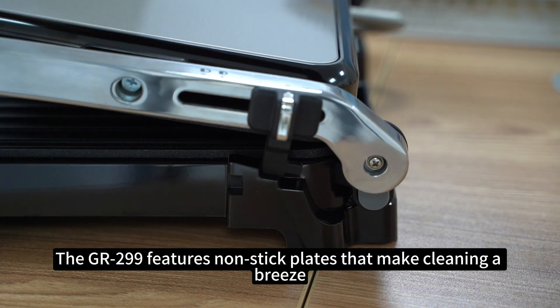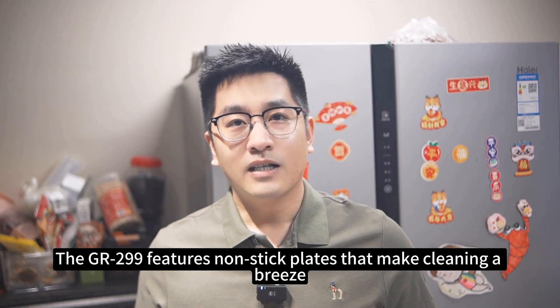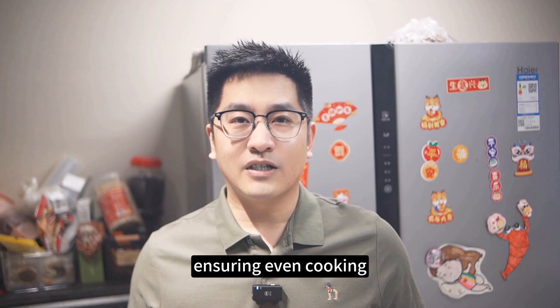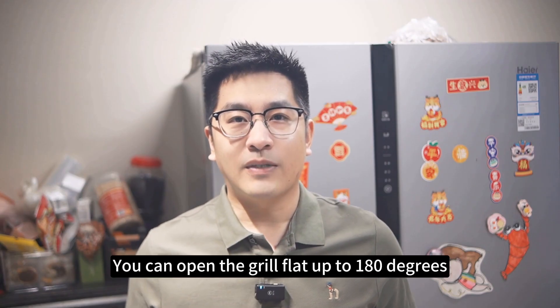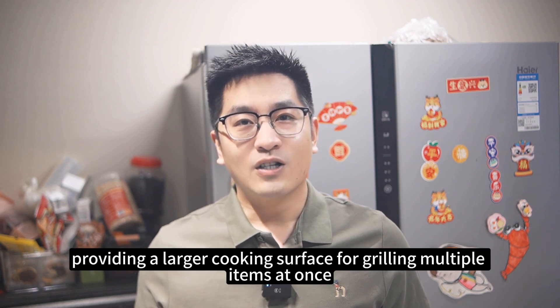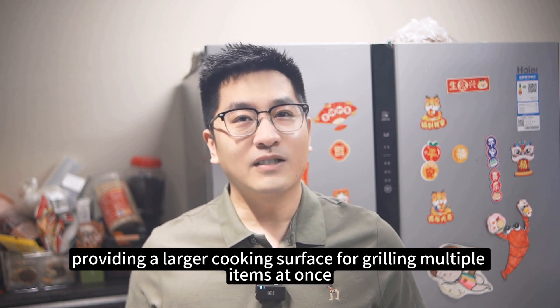The GR299 features non-stick plates that make cleaning a breeze. The floating hinge system accommodates various food thicknesses, ensuring even cooking. You can open the grill flat up to 180 degrees, providing a larger cooking surface for grilling multiple items at once.